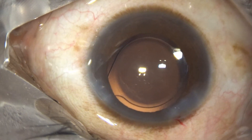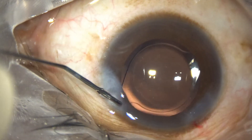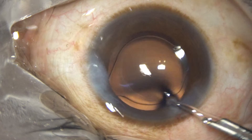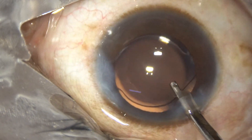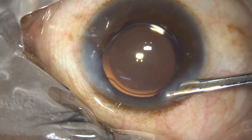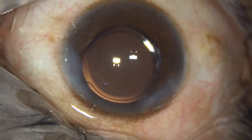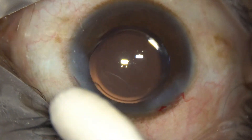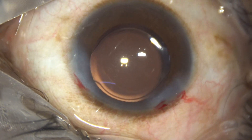This is moxifloxacin. I close this side port here. The main wound doesn't require hydration most of the time. This is the final lavage. Now we form the anterior chamber and check the integrity of all the wounds. No leakage — the main wound is closed without hydrodissection, the side port also has no leakage. The intraocular pressure is nice, and here we conclude the case. Thank you very much for your attention.